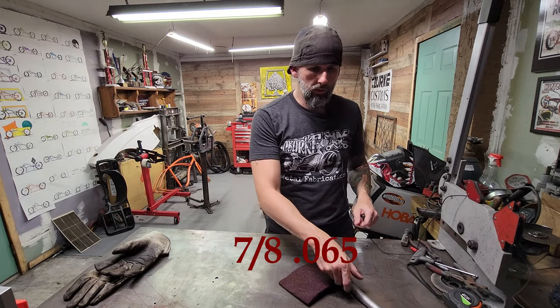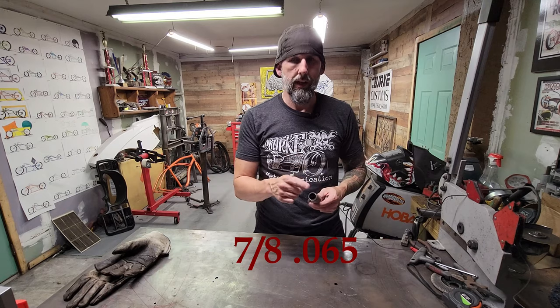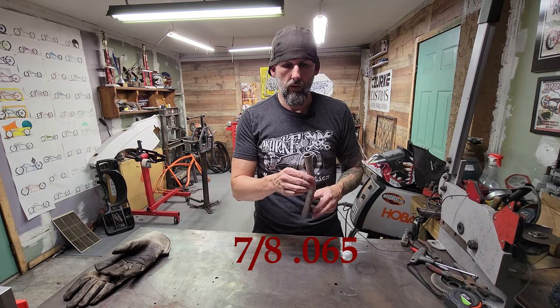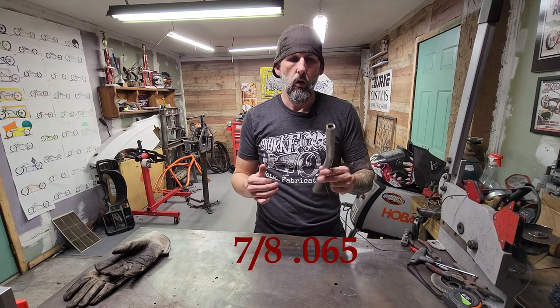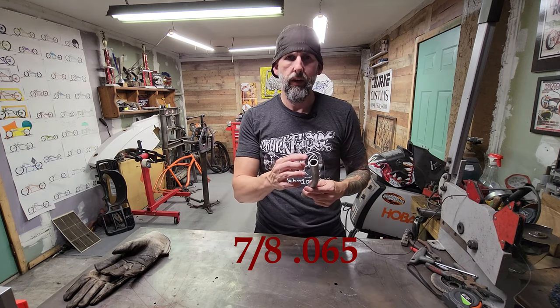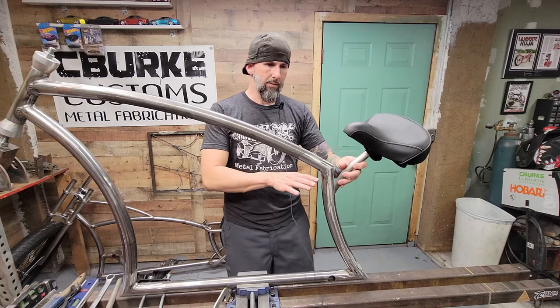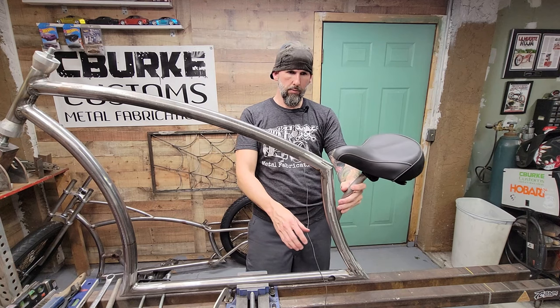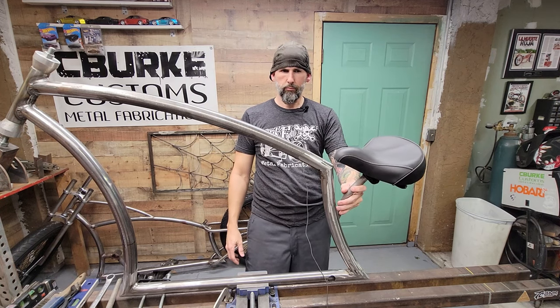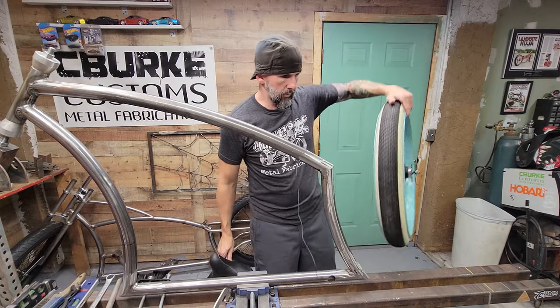Let's go over your seat post material and placement. This is 7/8 DOM tubing. You can go with a 0.065 wall thickness like the frame, or if you want it a little thicker go with 0.083 — that's the wall thickness. I haven't done the holes yet for this, but I'm looking at running my seat around this area.